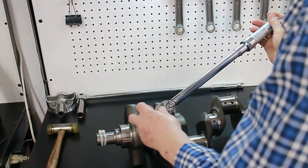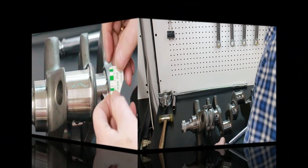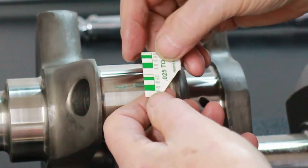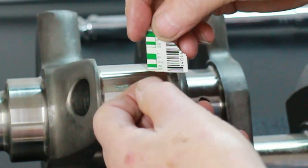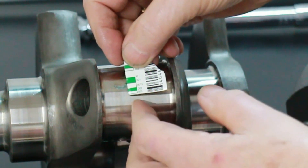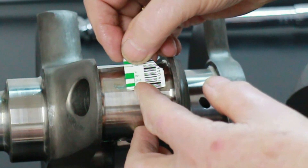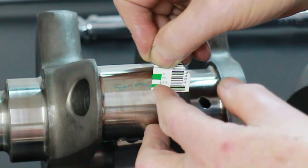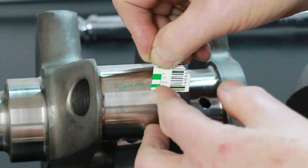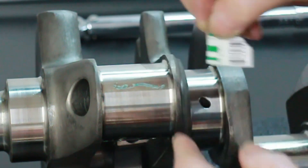Go around and untorque all the bearings. A check of the widths shows we have right on 2000 clearance. On the next one, just a fraction over — probably 2.1 or 2.2 thousandths. So we're good.